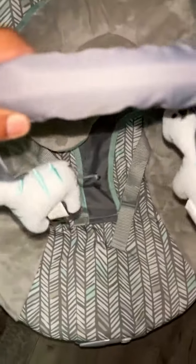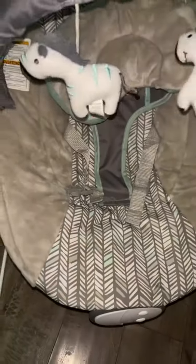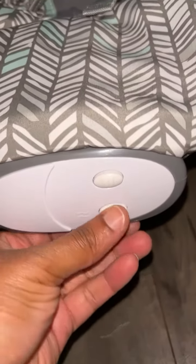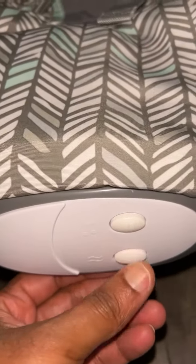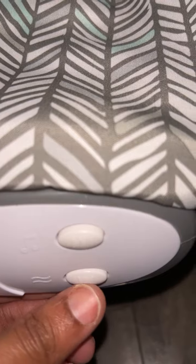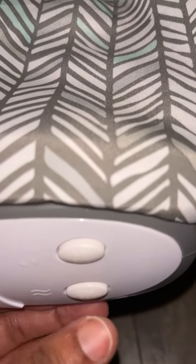Okay, so what do y'all think? I just got it in the mail, just put it together. So this right here does play music — if I do this, yeah, I hear that. And then the music goes loud too, and it's vibrating. Look at that, like one, two, three.